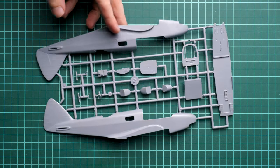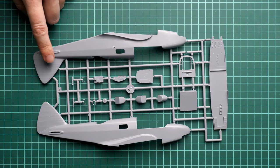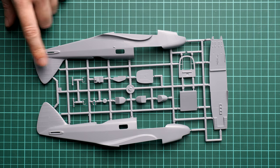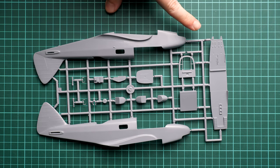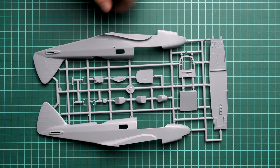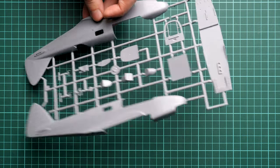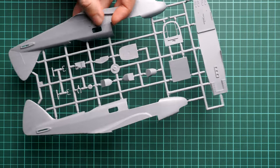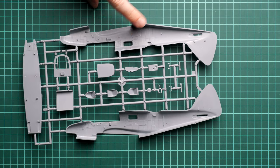Next we continue with the last grey plastic sprue — sprue A — dedicated to the fuselage halves. Each fuselage half is molded together with the tail fin and rudder. We also have some cockpit parts and the cockpit floor panel which will be inserted inside. There are cutouts for all necessary clear sections, but the door is pre-molded so you won't be able to open it.